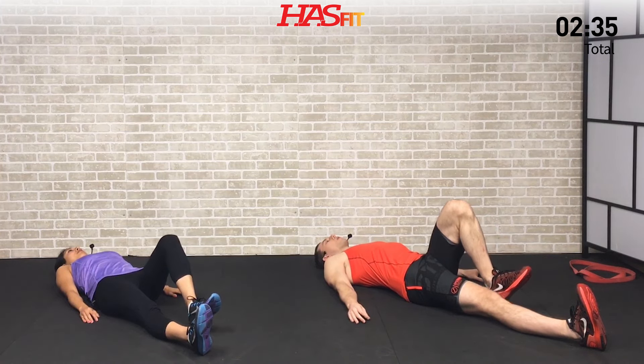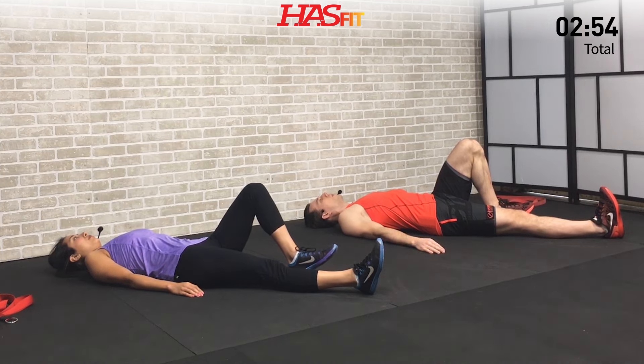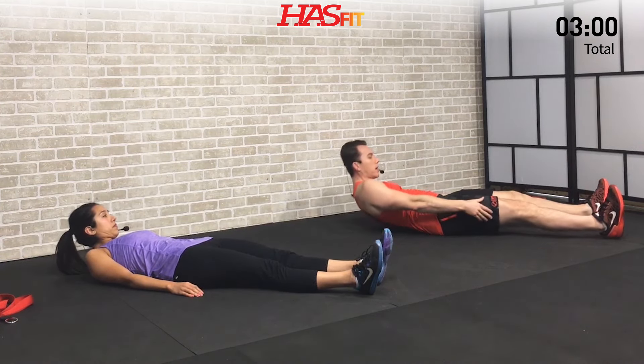On this last one, come up and we're going to do another static hold — give it as high as you can and hold. Getting some nice quadricep stretching on this one as well. Breathe throughout. Let's hold for three, two, one, zero — and slowly slide that heel back forward. Okay, let's go ahead and sit up for the next one.